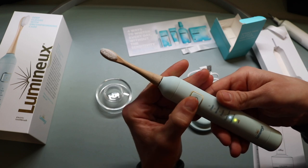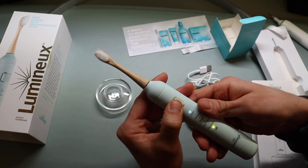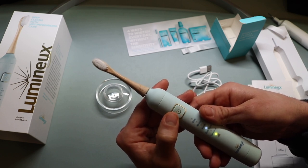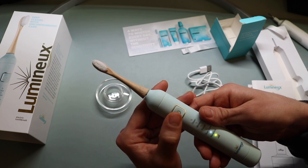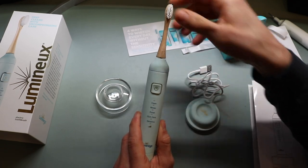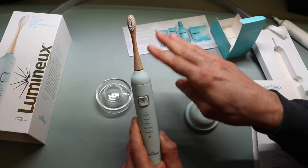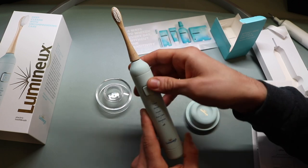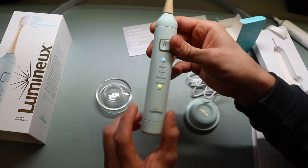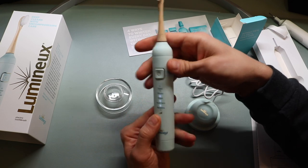Cycling through quickly — sensitive, clean, whiten, polish, gum care, and back to sensitive. It does remember the last one you used, which is pretty cool. I'm actually really fascinated that this toothbrush can do all those different features with a simple-looking toothbrush head. I thought there would be virtually no variation in functionality. So it's pretty impressive. There's also a power or battery setting that shows in yellow on the indicator.